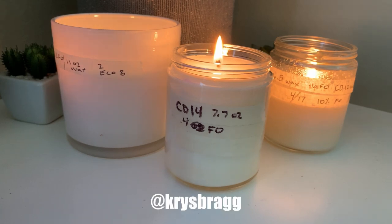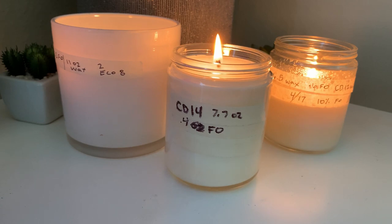Hey y'all, it's Chris, welcome back to my channel. Today we're going to be doing a power burn. As you can see my candles are lit and ready, so I'm going to be inserting a time lapse. I hope you guys enjoy. I'm trying to figure out if these are the right size wicks or if I even like these wicks for the containers.